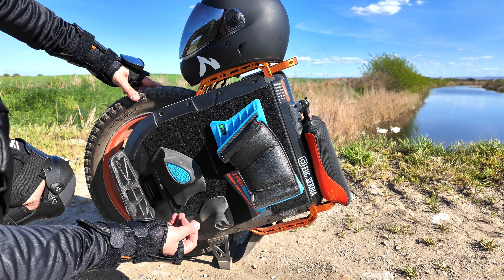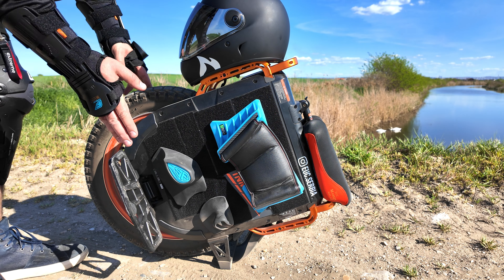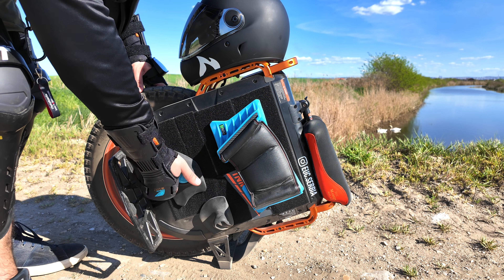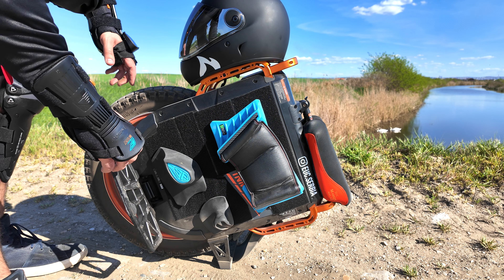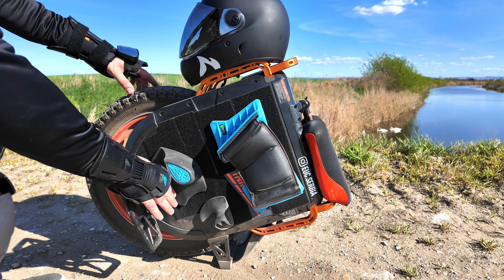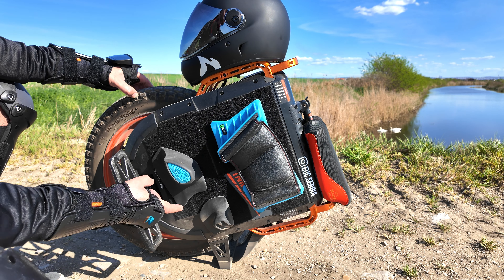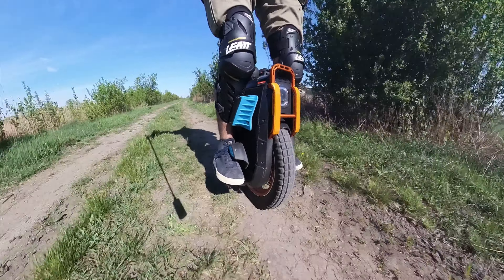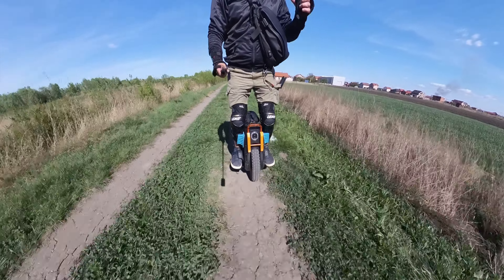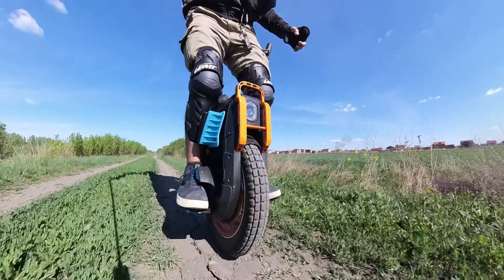A good thing about them is these parts are not 3D printed, as you may think. Usually a lot of guys make 3D printed ones in TPU material or something like that. This is cast and this is rubber — some kind of rubber that's molded. The inner part may be 3D printed, but this outer part is rubber. And what's rubber good for? Grip. So you have good grip. It's not 3D printed plastic that's slippery when wet — it's good rubber that will keep you positioned on your wheel.